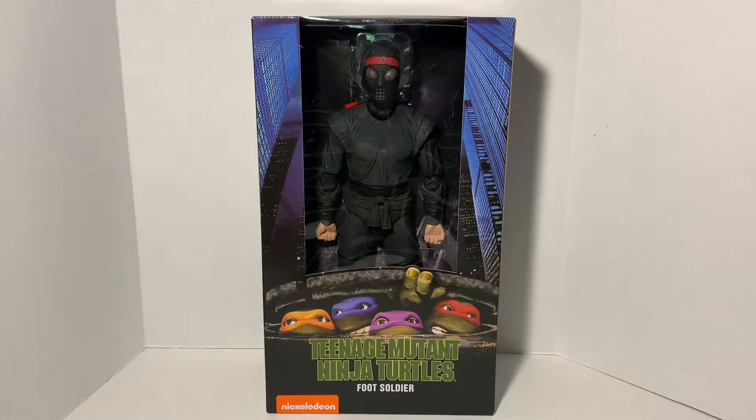What's up turtle fans? I am the White Foot Soldier and this is a review of the Teenage Mutant Ninja Turtles 1990 movie Foot Soldier by NECA.